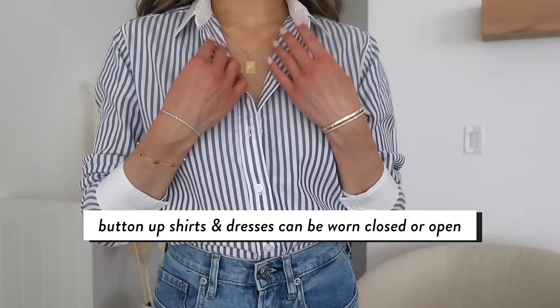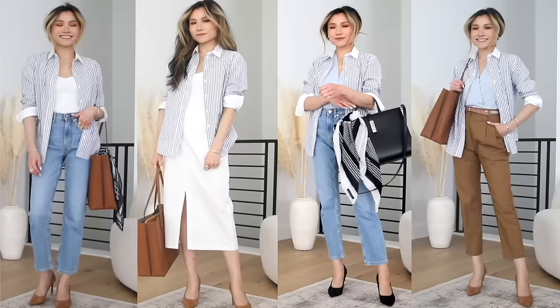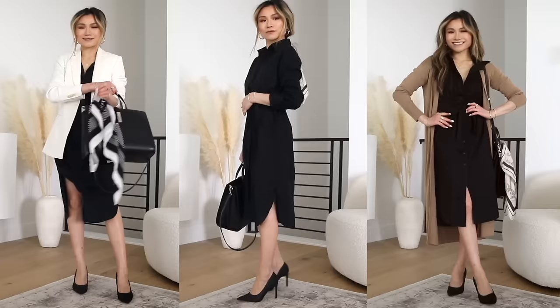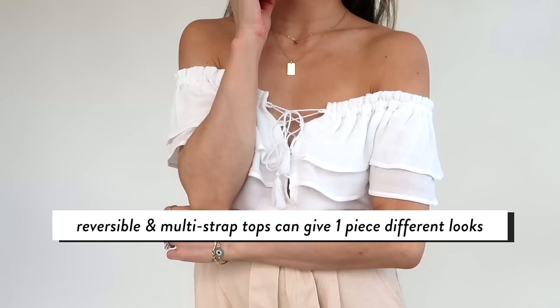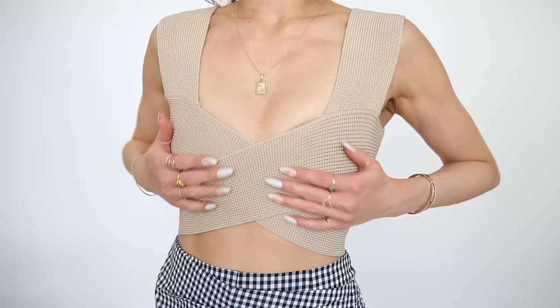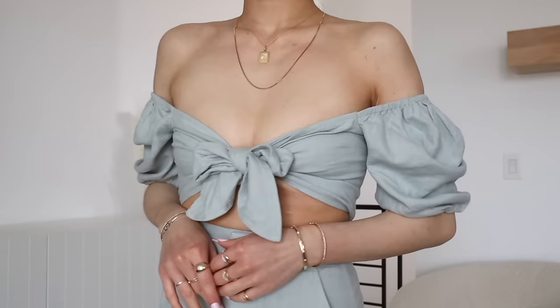Number four is versatile pieces — I wanted to give this its own spotlight. Looking for pieces that can be worn multiple ways increases the number of unique looks you can create. A button-down shirt is great because you can wear it as a singular top for workwear, unbutton it as a light cover-up for summer, or tie it up into a cute crop top. A shirt dress can be worn open or closed. Pieces you can take on and off the shoulder create a really different neckline — just like this blouse, which can be a square-neck covered-up look or taken off the shoulder for something more romantic.